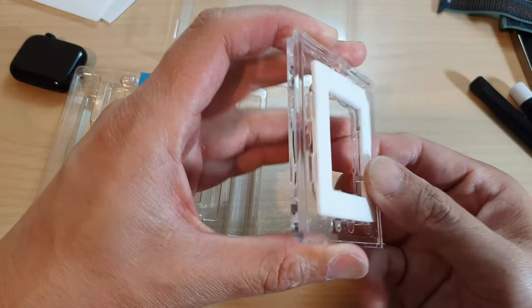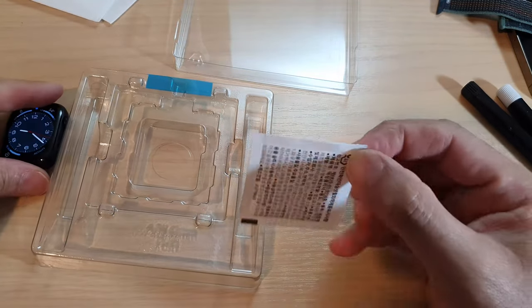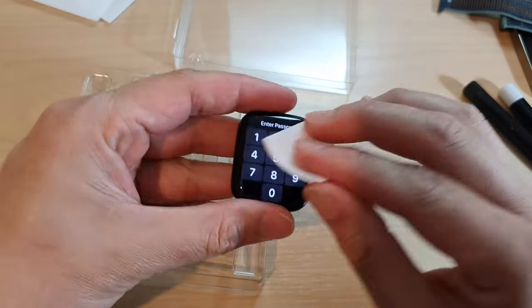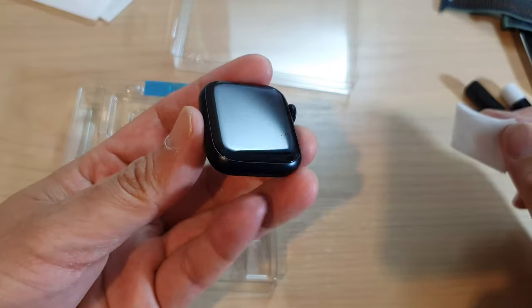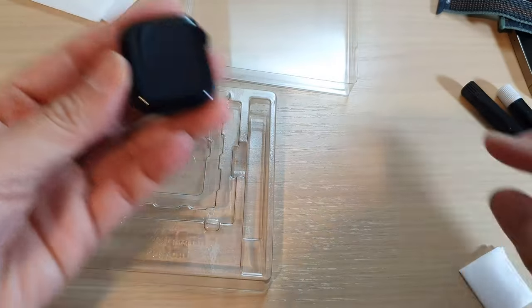We're going to use the supplied alcohol wipe and wipe the watch clean — clean the surface really well.